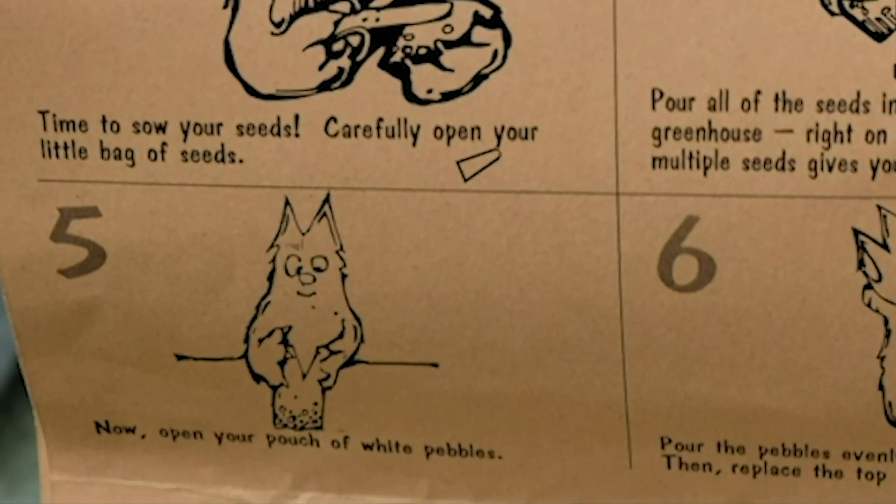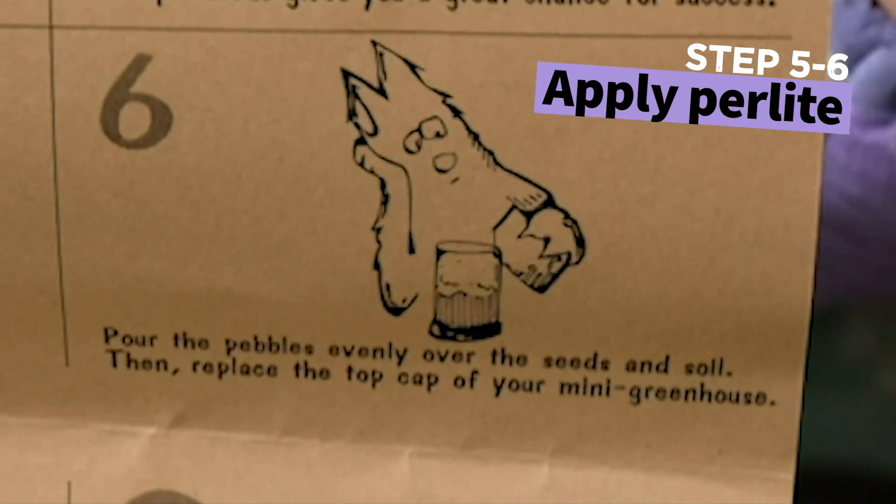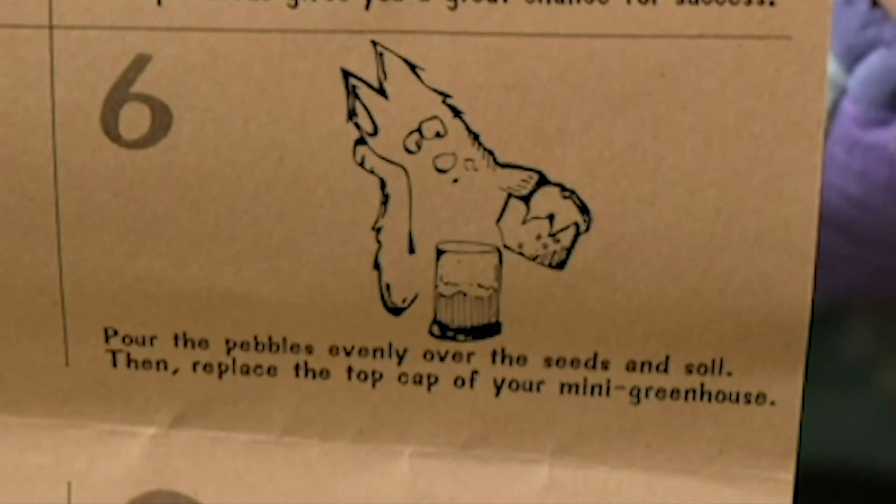Now, open your pouch of white pebbles. Pour the pebbles evenly over the seeds and soil. Then, replace the top cap of your mini greenhouse.